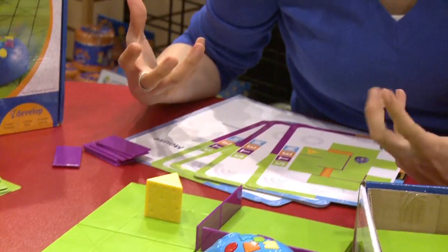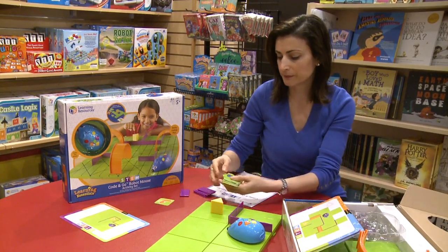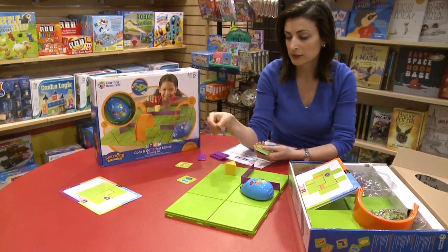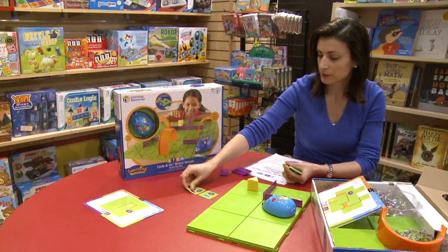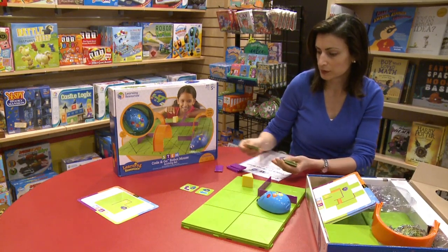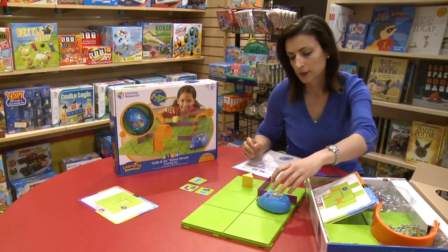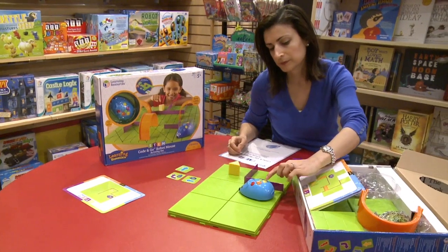The idea is giving directions to your mouse. You use the direction cards to plan your route. I want you to go one forward, and these are really helpful to give direction and let children memorize how coding works. So if it goes one forward and then turn right, you are asking it to turn right, and then move forward. Let's see if we were able to program our first card — turn, turn, and then you're going to hit the green.